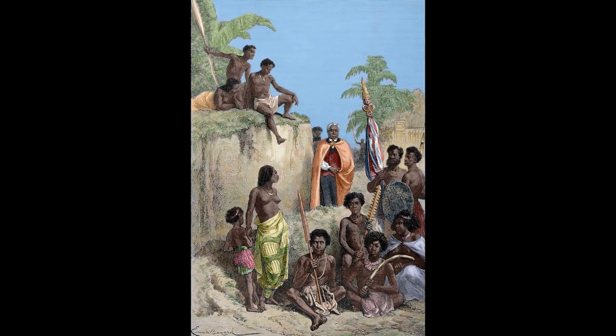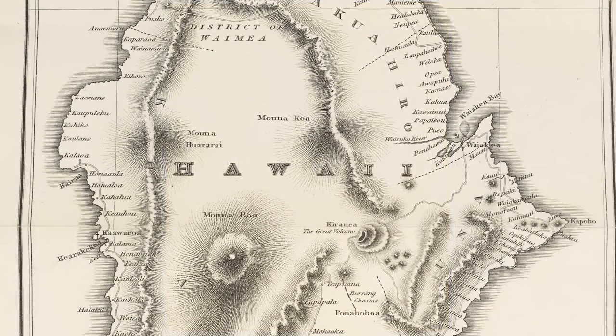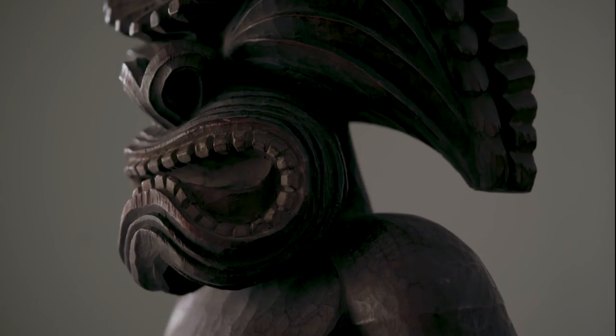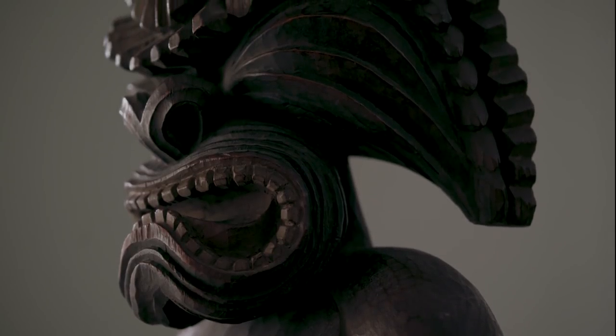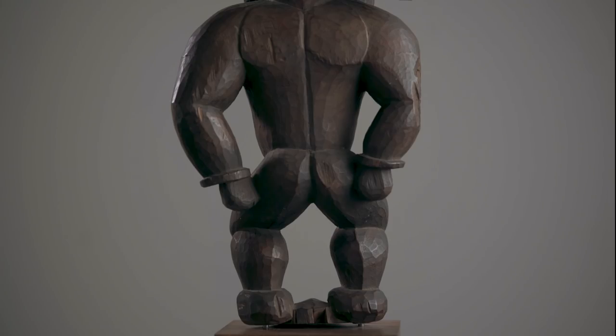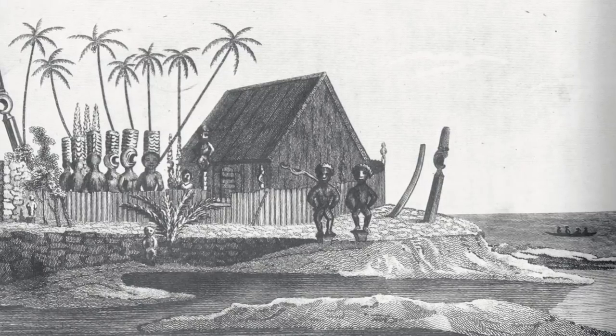It was a turbulent time in Hawaii's history, and he associated himself with the war god Ku, Kuku'ili Moku, which means the land snatcher, the island eater. The war god Ku became his effigy, and we saw a proliferation of these sculptures created for the temples, for Kamehameha I, dedicated to this deity.